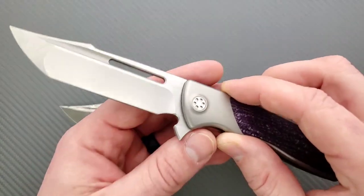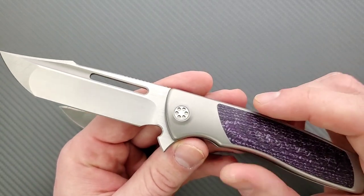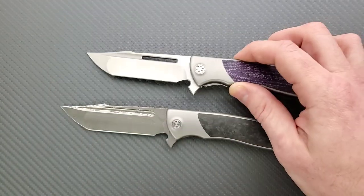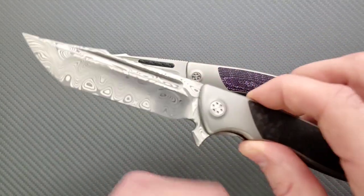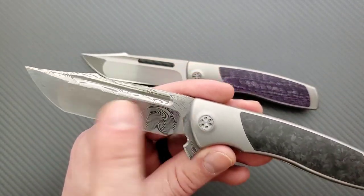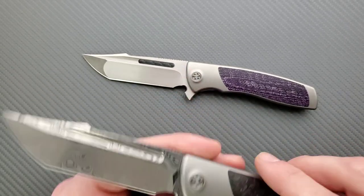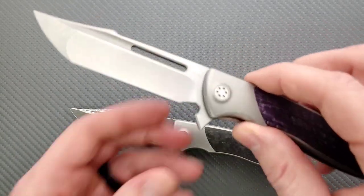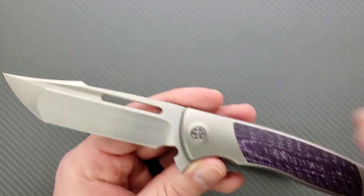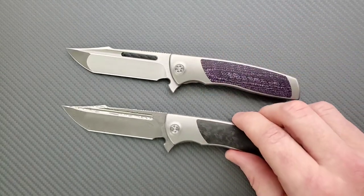The KNP edition — the differences, of course, were the purple carbon fiber, and the Harpoon blades. In the standard versions that originally came before the KNP editions, the fuller was solid all the way through on the Harpoon and it was open in the Bowie. They went the opposite with the KNP edition — they did the open slot in the Harpoon and it was solid in the Bowie. I think that's interesting and it might clear that up for some people.